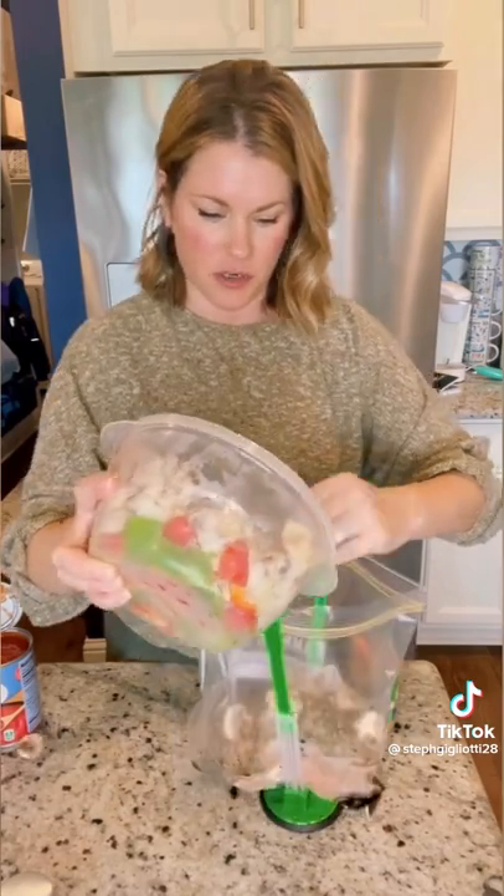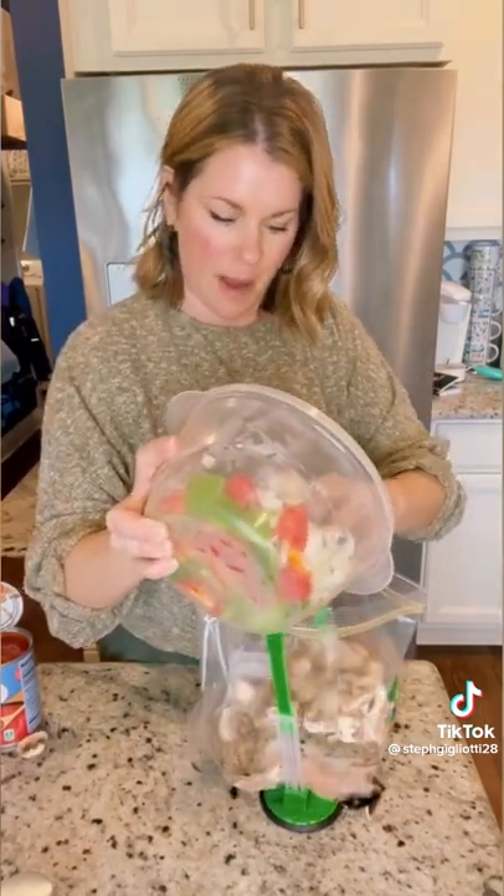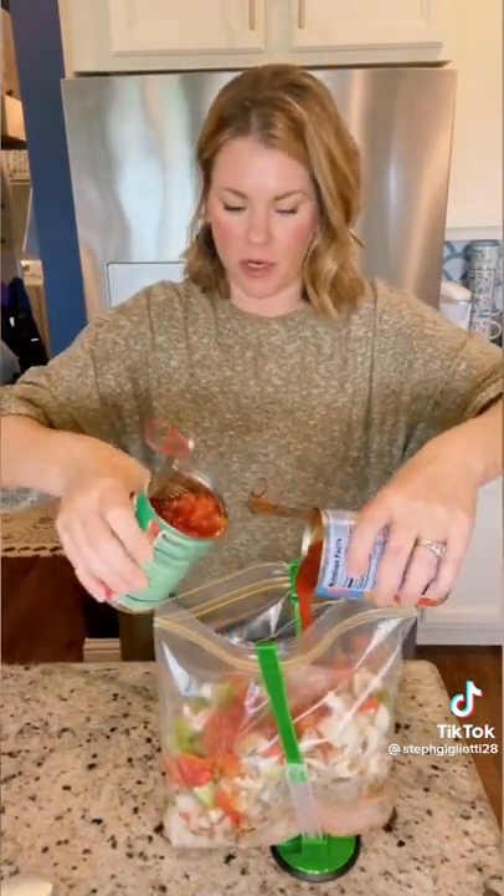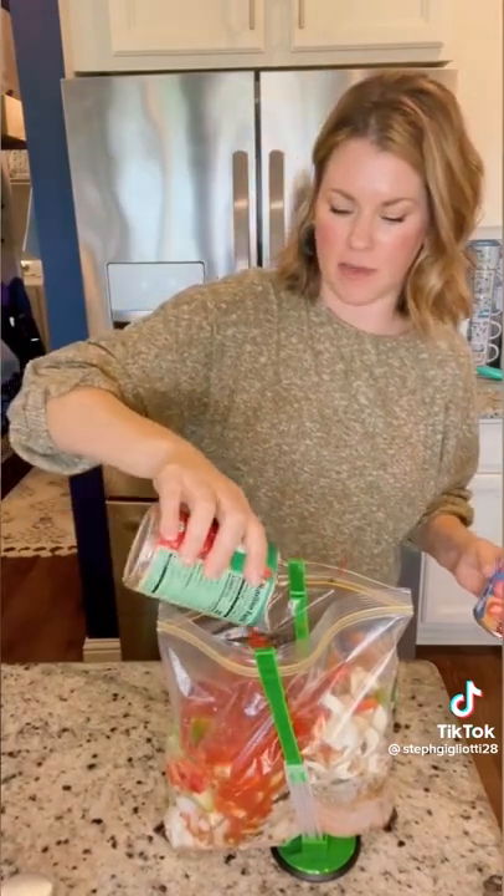Then we're gonna add our veggies: eight ounces of mushrooms, one bell pepper, and one onion chopped. Then 28 ounces of tomato sauce or tomato puree, and one can of diced tomatoes. And that's it — this one is done.